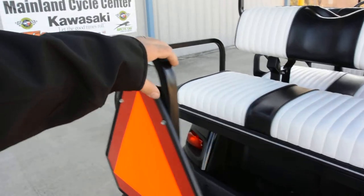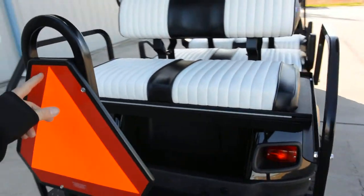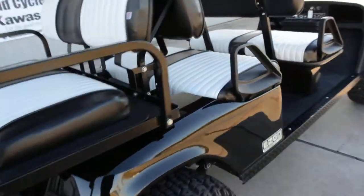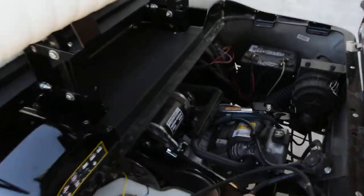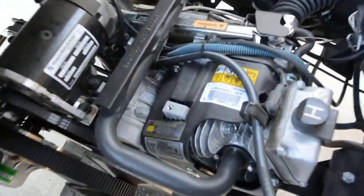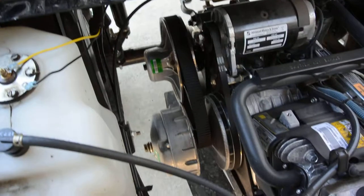There's a handle to grab on to when getting in and out. It already has the slow-moving vehicle triangle on the back. This model has the gasoline motor — a 400cc Kawasaki FJ400. These use a belt drive torque converter.